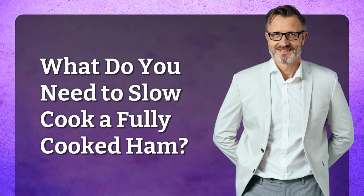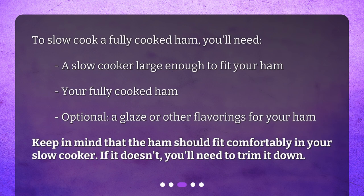To slow cook a fully cooked ham, you'll need a slow cooker large enough to fit your ham, your fully cooked ham, and optionally a glaze or other flavorings. Keep in mind that the ham should fit comfortably in your slow cooker — if it doesn't, you'll need to trim it down.